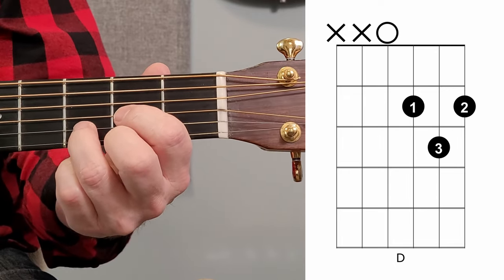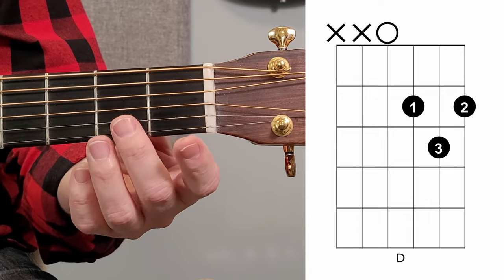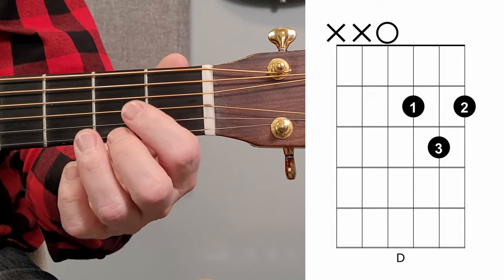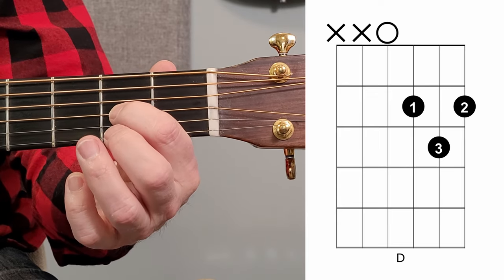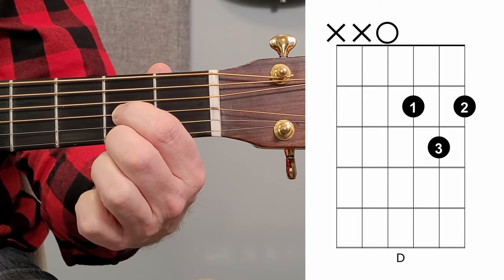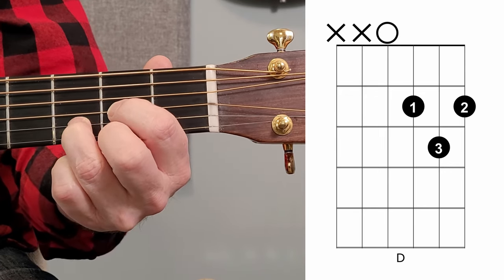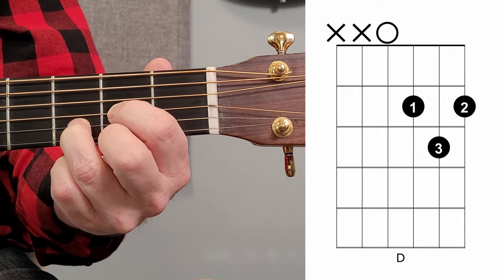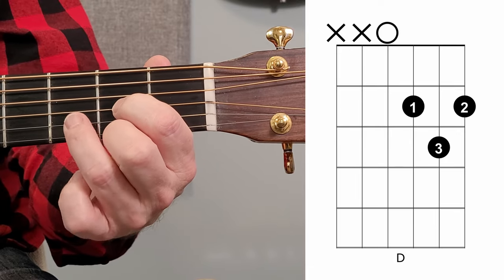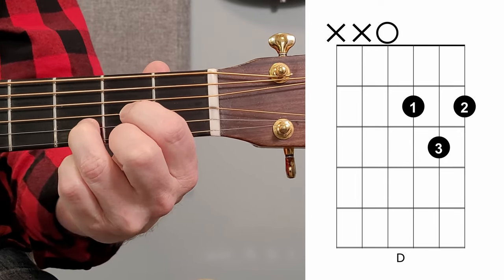Now when I went through that just now, I went from the first string down. You may want to try it like this instead: first finger on the third string second fret, then take your second finger on the first string second fret, and then your third finger on the third fret on the second string. That wasn't in the same order as the others, but you may find it much easier to start with the first finger like so.